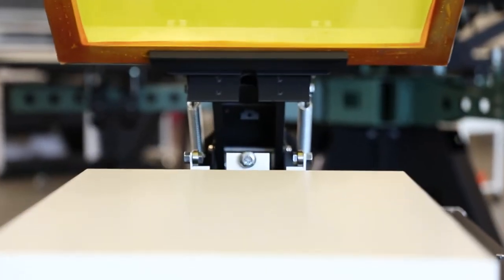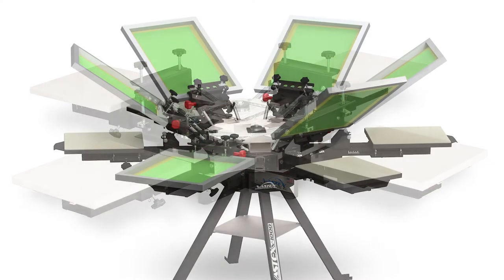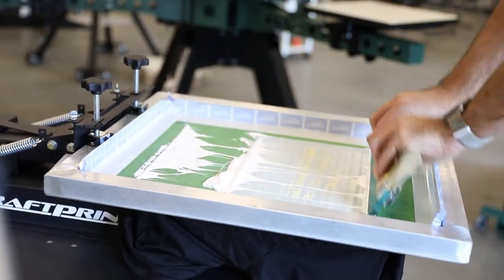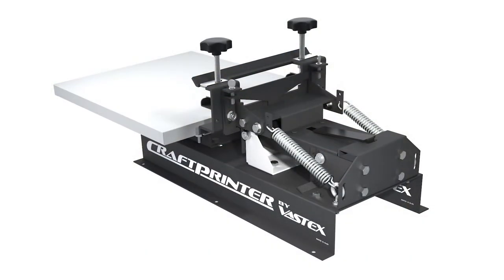With all steel construction, including the pallet, we have taken design elements from our V100 and V1000 presses to create a perfect press for everybody. Whether it's your first press, you're looking to use it for mobile printing, or just need an extra machine for your busy shop, this is a great option.